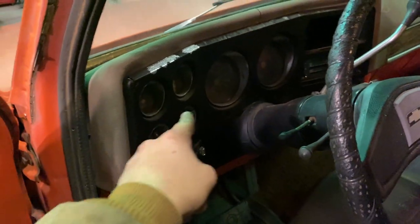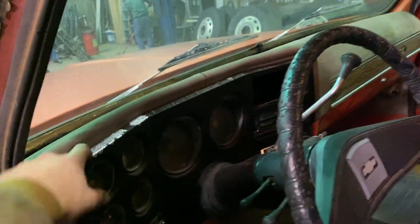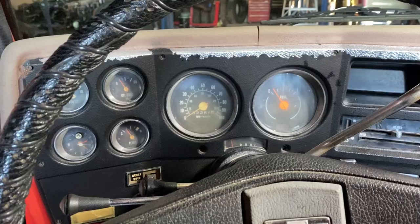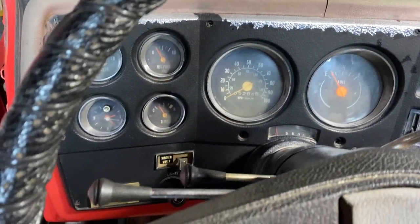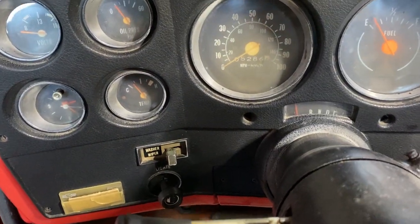Now that the seat is done, I'll get this dash apart, get everything cleaned up, and replace those bulbs with the new LED bulbs. Then I'll replace this dash bezel with a wood grain dash bezel to match the other one. We're going to get this dash bezel out — I'll show you how to remove it, how to take your radio knobs off, and how to take the headlight switch out.